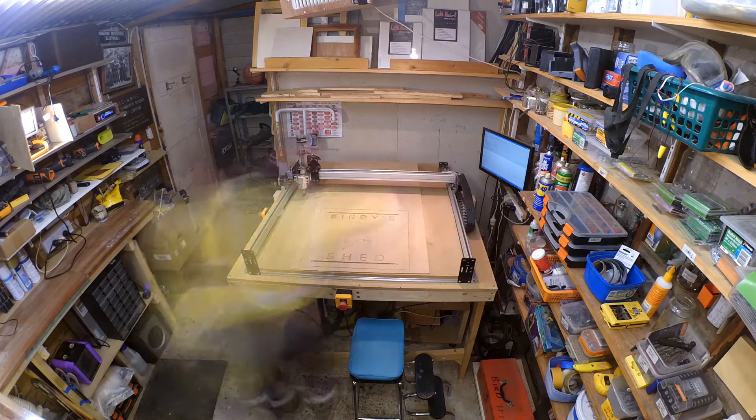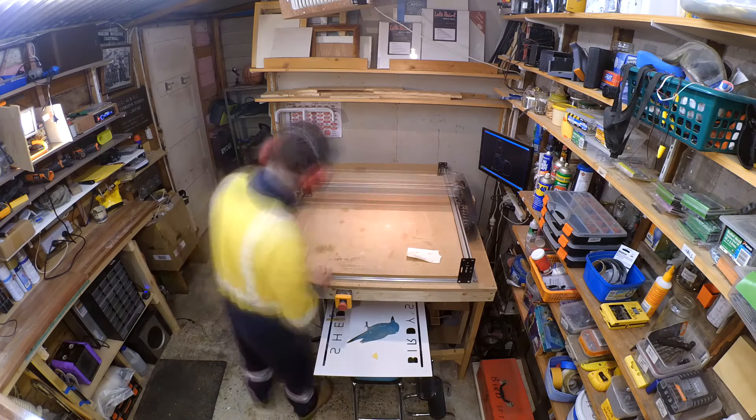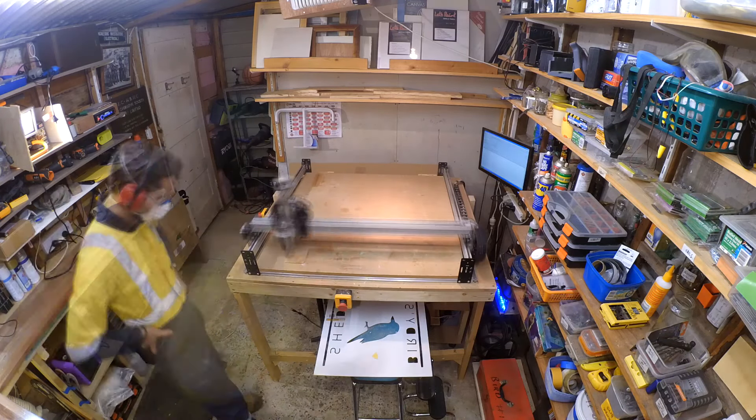I ran the machine operation over the letters again because variations in the bed height meant some letters didn't cut the whole way through. I used an off cut to make some cleaner insides for the letters B and D.